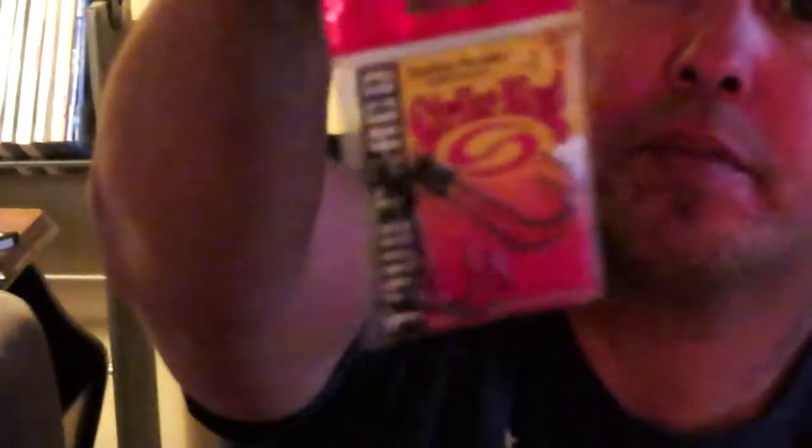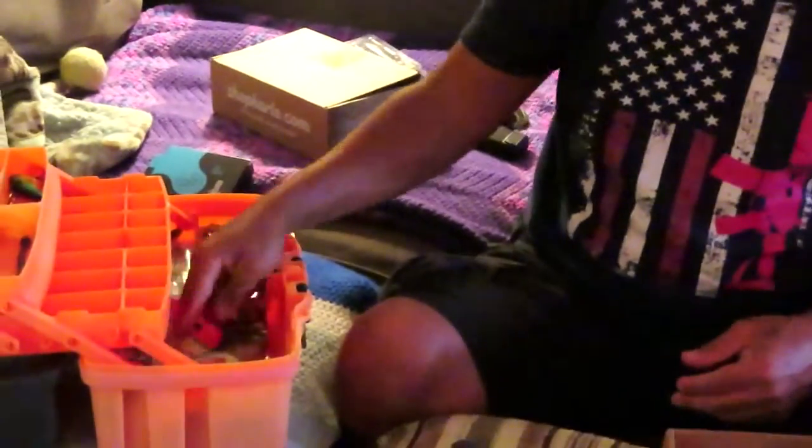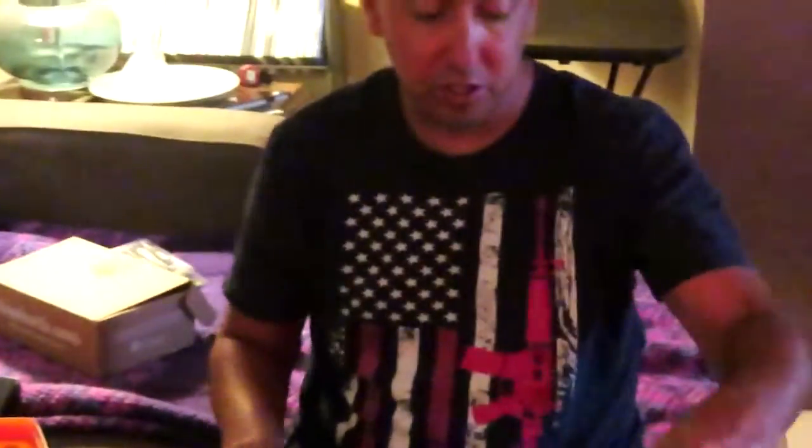Here are some more hooks — these are trailer hooks with the keeper. I believe there's maybe an eighth of an ounce weight on top of them, but it doesn't say. These are trailer hooks and I'm going to start using these here soon. I'm going to go ahead and put these down on the bottom here with the rest of the hooks.